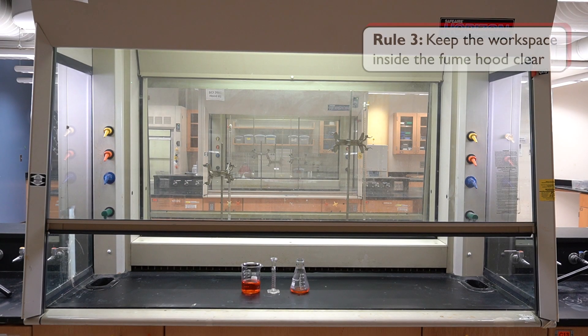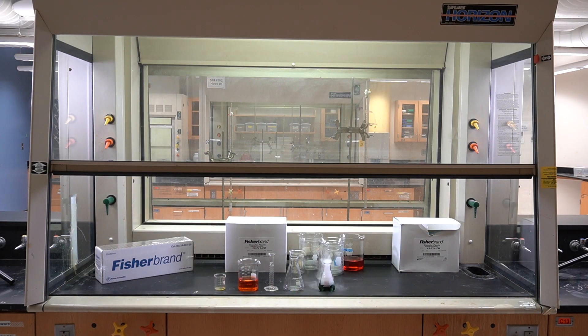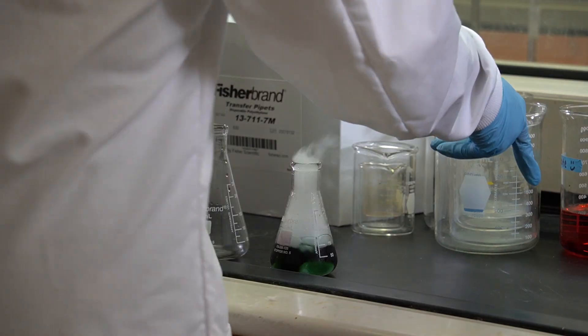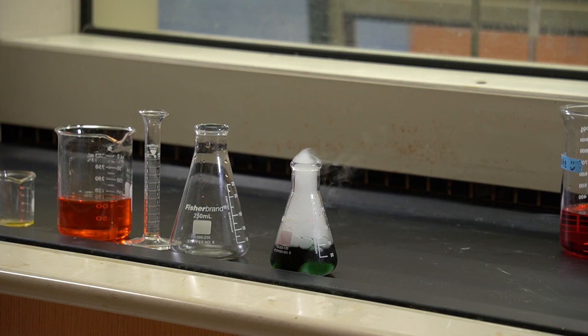The final rule is to always keep the workspace inside the fume hood clear. A cluttered fume hood can obstruct the airflow into the fume hood, preventing the harmful fumes from being adequately captured. Only move the materials required for the experiment into the fume hood and avoid crowding the workspace inside the hood.